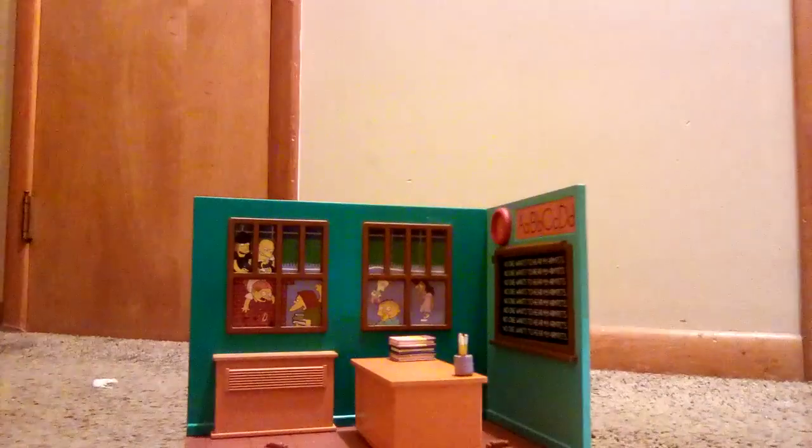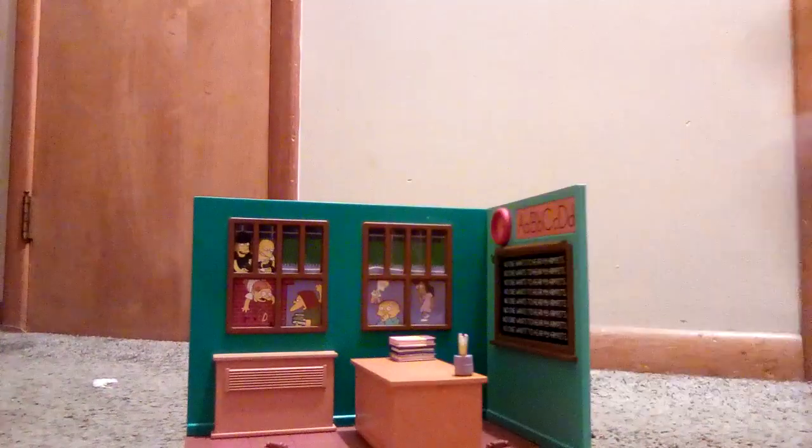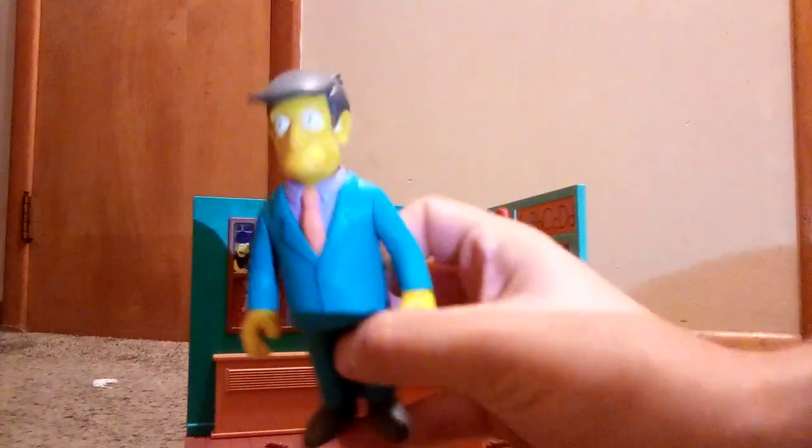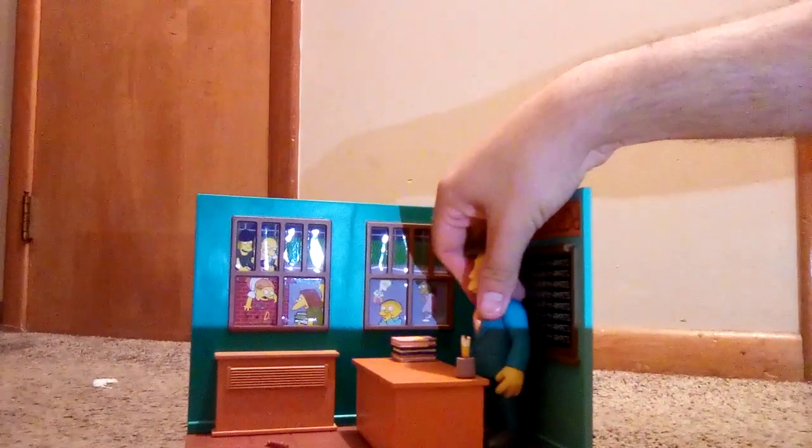Let me try to show you Principal Skinner. Okay, that's a little too dark — okay, that's better. Here's Principal Skinner, looks pretty neat. Let me put him right here. Hold on, let me do it off camera — sometimes it gets pretty difficult to put them in. I've been trying to mess with this for a little bit because I want to do this review. It's not going in... come on... okay, we got it. There we go.